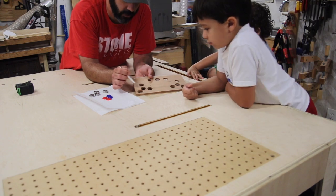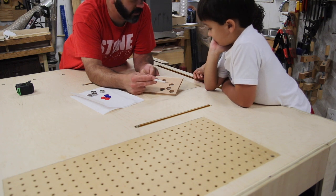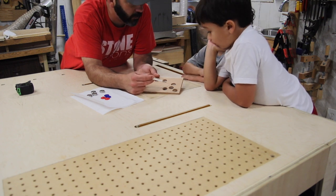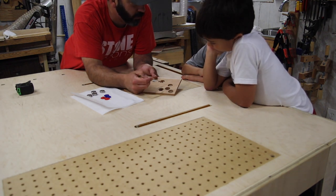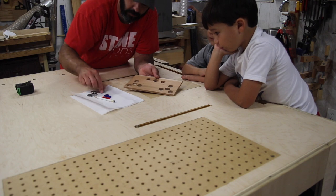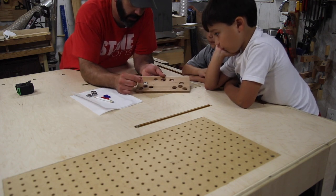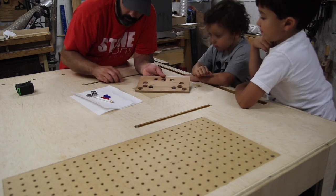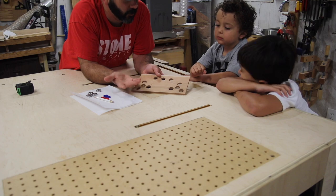These are the shapes that you guys want. Daddy's going to try to cut these out on the bandsaw as best I can, and then we can shape them on the sander to kind of get that shape that you want. Then we'll figure that out afterwards — after we sand it down and get the shape, we can glue these in. After we glue those in, we can put the finish on it and put your caps on it, and then you'll be done.